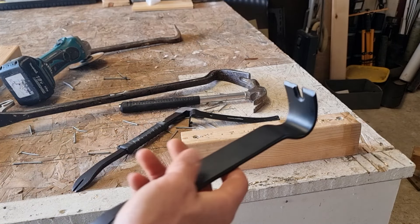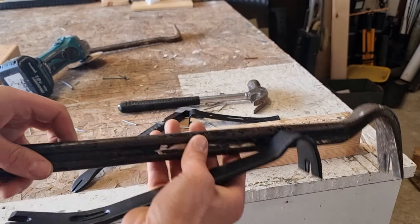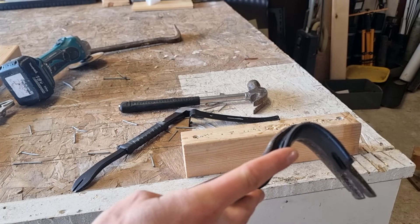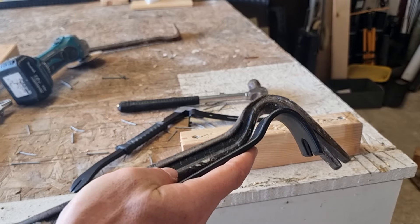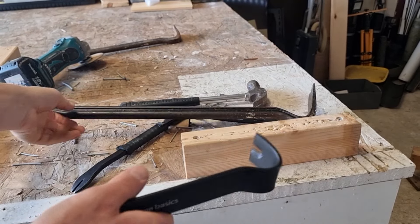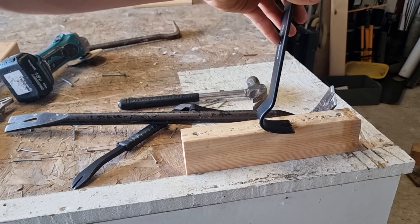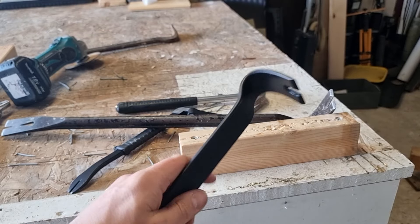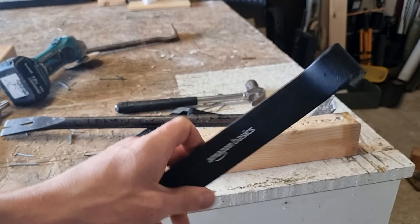I often find the right choice of crowbar is the key to removing nails as quickly as possible. These only require a small distance, so if your nails are closely spaced together as you're prying, you don't pull one nail out and push the next nail in. With these little bars you can pull lots of nails out very quickly, even when they're very close together. And they're also lightweight so they can be used above your head or on the ground.